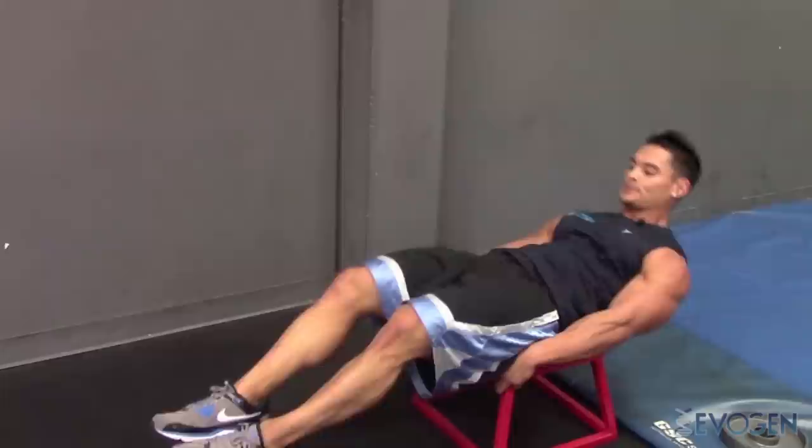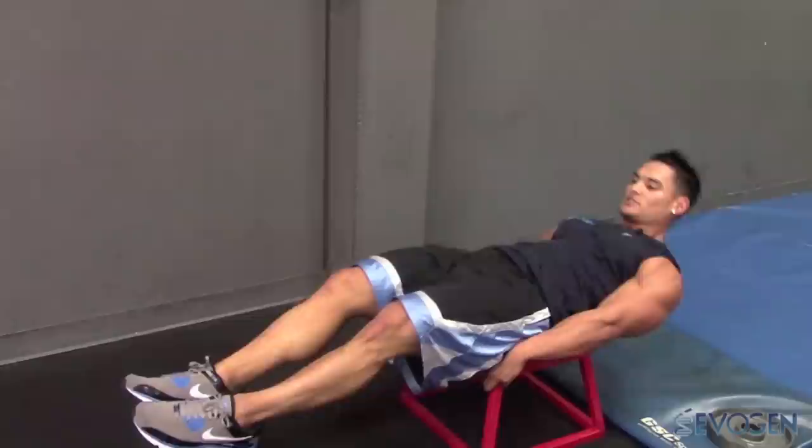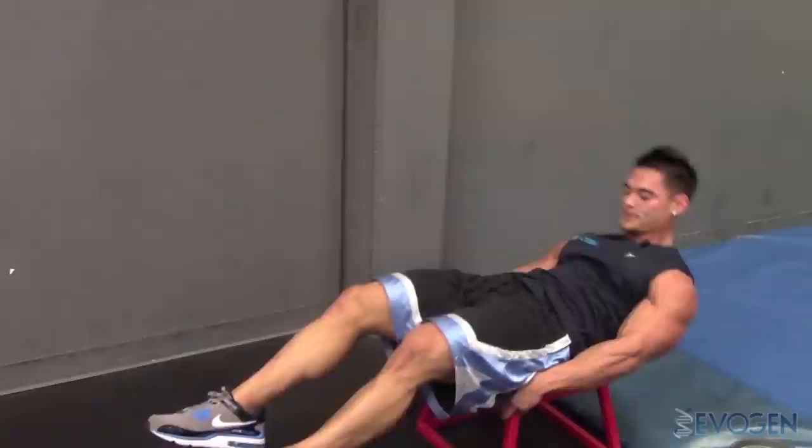Lay out, inhale, stretch the abs. Blow out first, squeeze all the way up, full contraction. 10-15 reps. You should get a good burn right off the bat. Controlling throughout the whole range of motion.